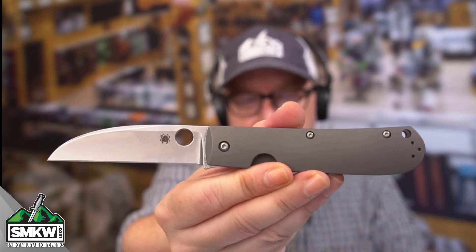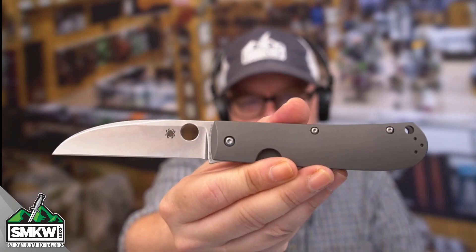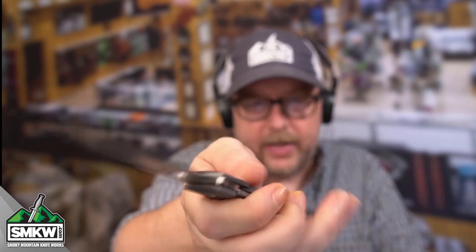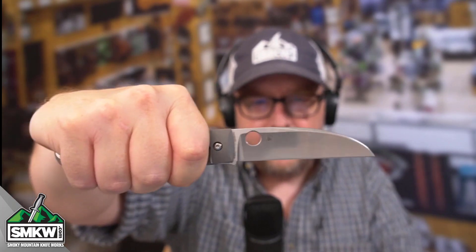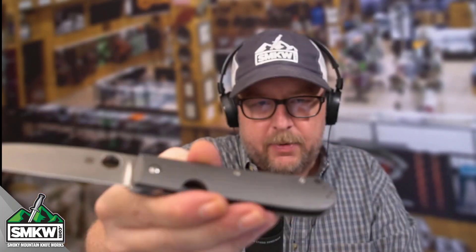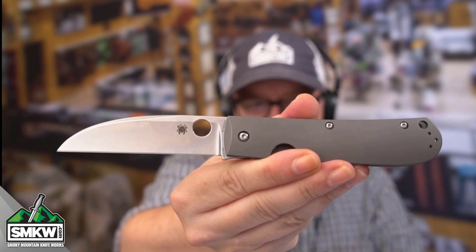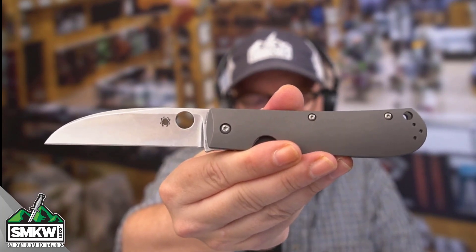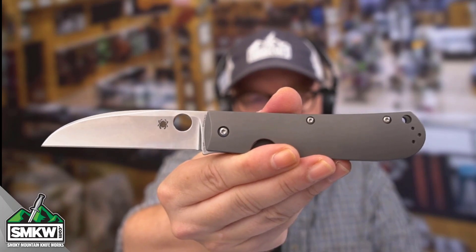I want to know what you guys think of this knife, so leave me a comment on this post and on this video. Do you like a Swayback? We've sold a bunch from a bunch of different makers and people just keep on making them — it is fantastic. This one in my hand right here, the Spyderco Swayback, is $273.